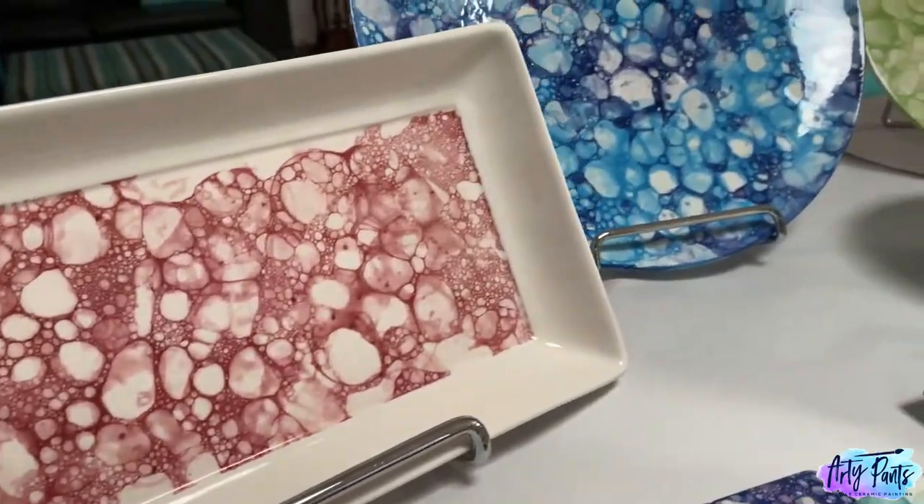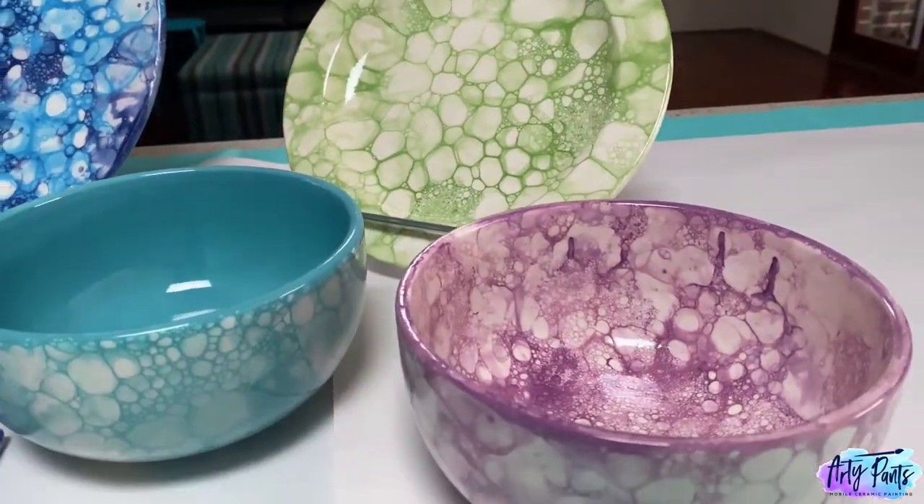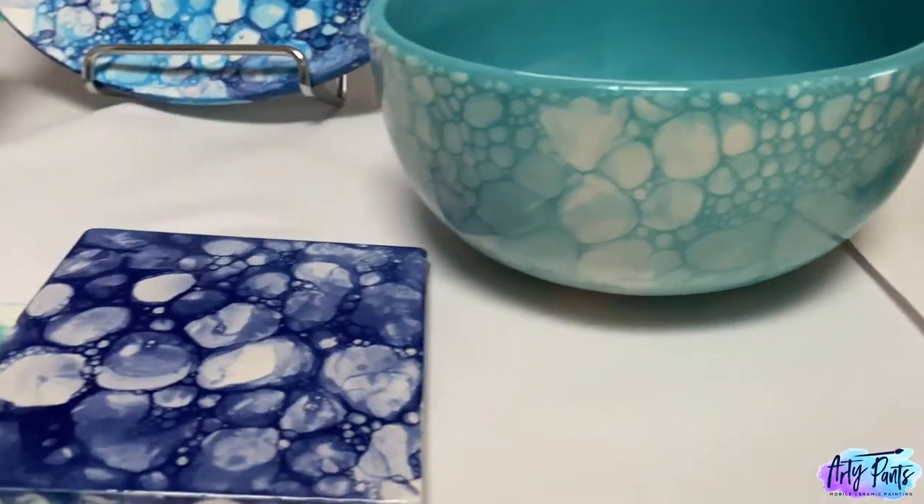Hey guys, this is Kirsty here from Artie Pants and today I'm going to be showing you how to create these beautiful bubble designs on ceramics. So here we go.